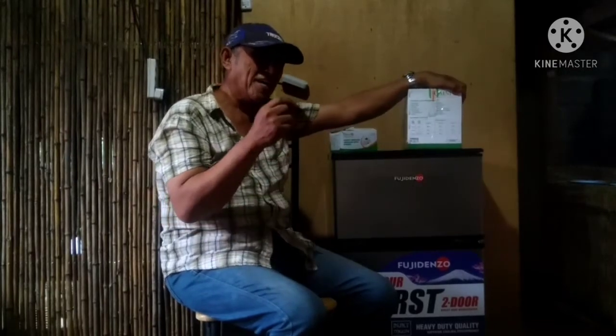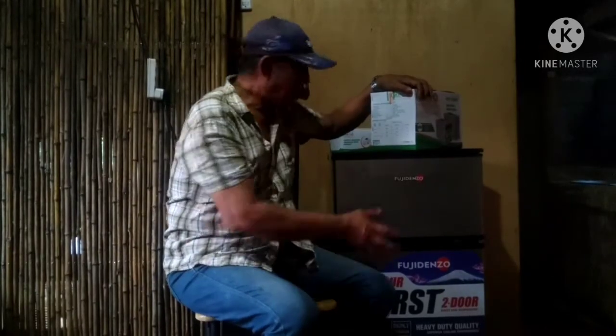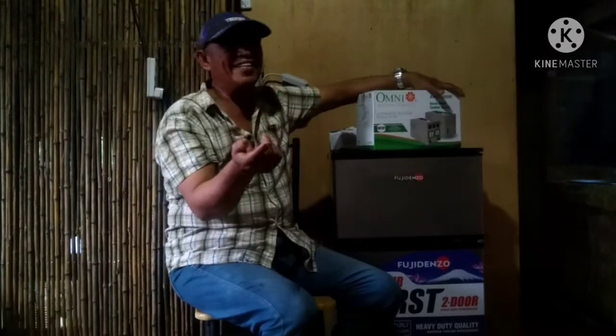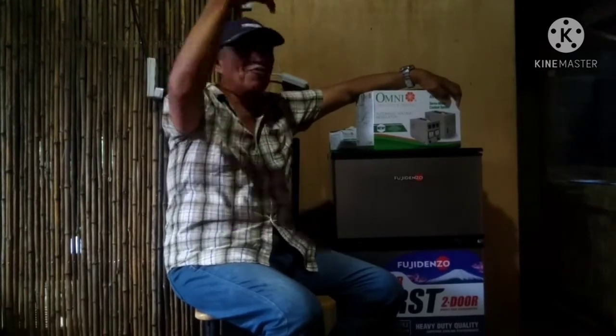Ano ba talaga ang kasiraan ng refrigerator — high voltage o low voltage? Mostly, 40% lang ang high voltage ang masisira ang ating refrigerator kasi motor type, kaya pa niya ang 250 volts. Pero pag bumaba ang voltage sa 160 volts, yun na talaga ang masisira ang refrigerator natin. Parang kabaliktaran di ba? Kasi sa low voltage, parang hindi masisira kasi hindi masunod ang motor — katulad ng ilaw, pag low voltage ay tumina lang.